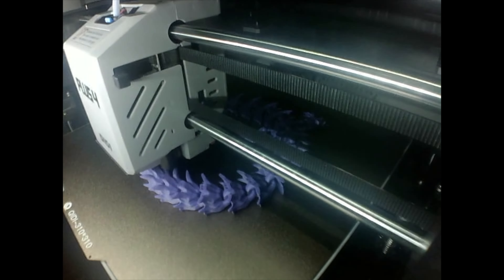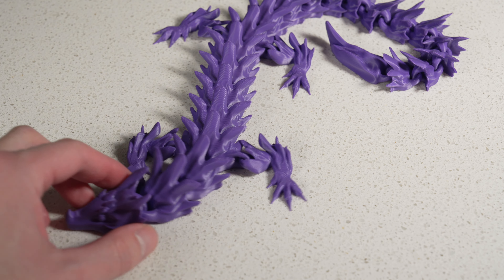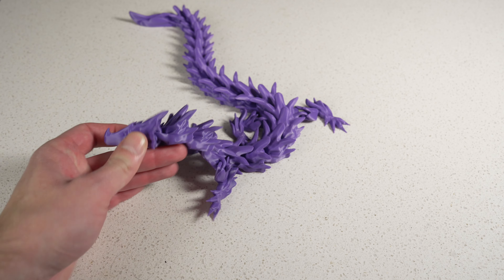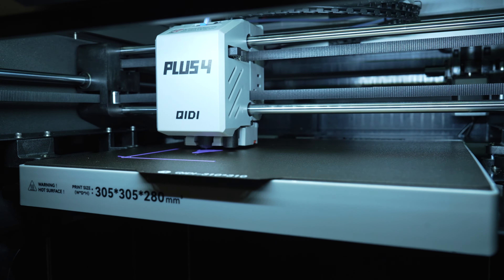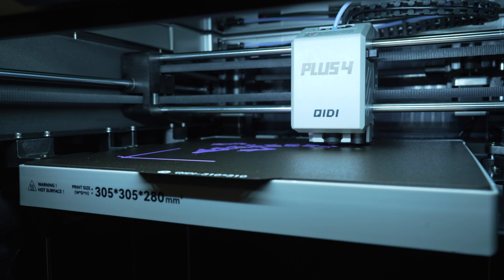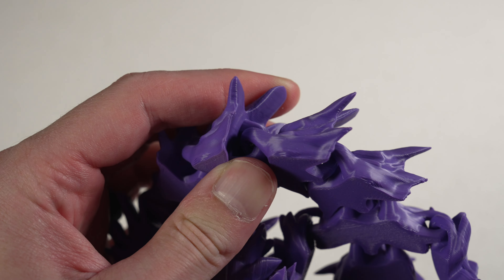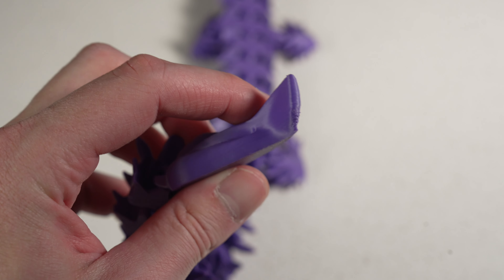Starting off, I printed one of these articulating dragons. For reasons I don't understand, people love these things — they sell incredibly well — but it does have a lot of small features, sharp corners, and overhangs, so I figured it was a good first print. Right out of the box, I ran Input Shaper on the screen, loaded up Chidi Studio with the default profile, and just hit print. For right out of the box default settings, you can hardly expect more from an off-the-shelf 3D printer. The Z offset was automatic, the first layer looked great, and it finished the print looking pretty good. Although if we zoom in, some of the sharp corners aren't that great and the overhangs could use a little bit of work, but this is a default profile and it really only goes up from here.